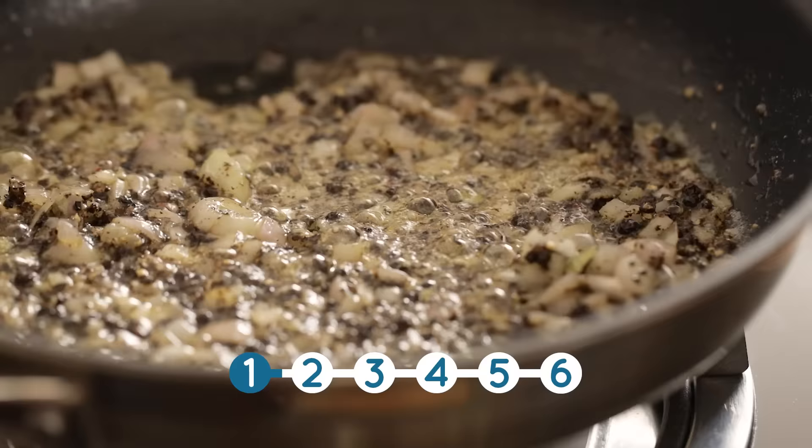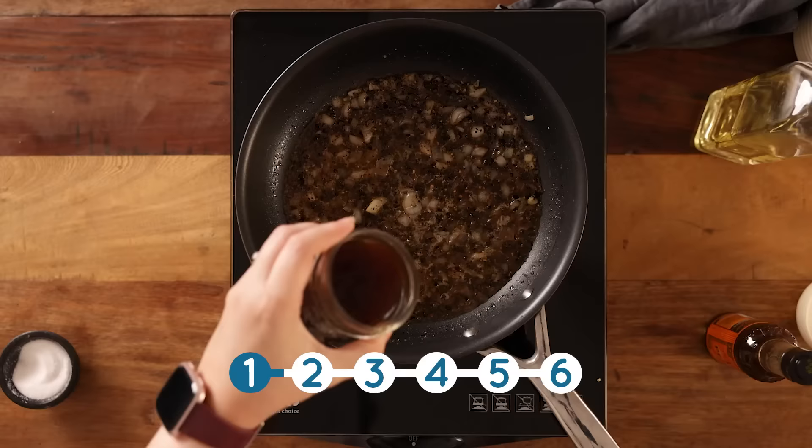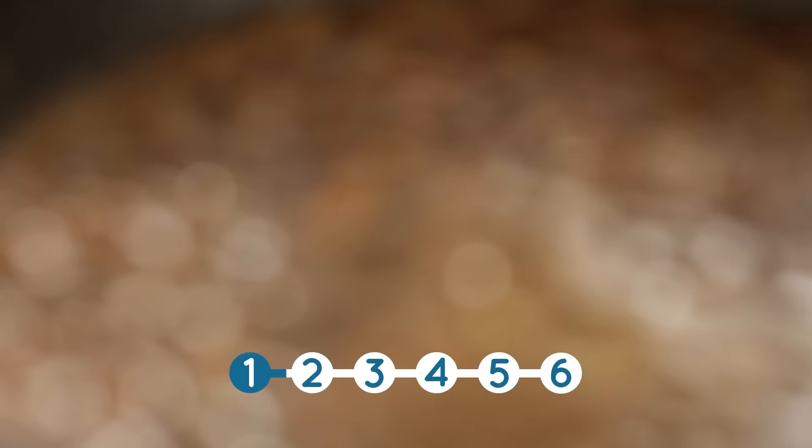Now add three tablespoons of brandy and let that bubble for a minute. Then we're going to add in 180 ml or three quarters of a cup of beef stock, plus a teaspoon of Worcester sauce. Bring that to the boil and let it simmer for about five minutes until it's reduced by half.